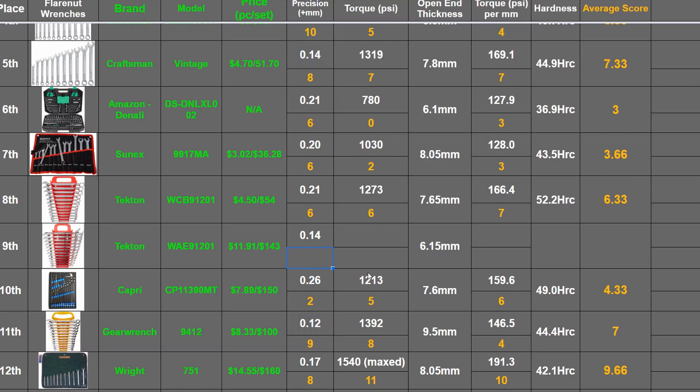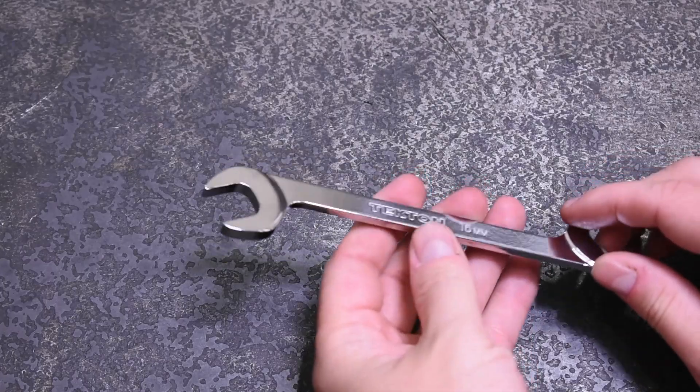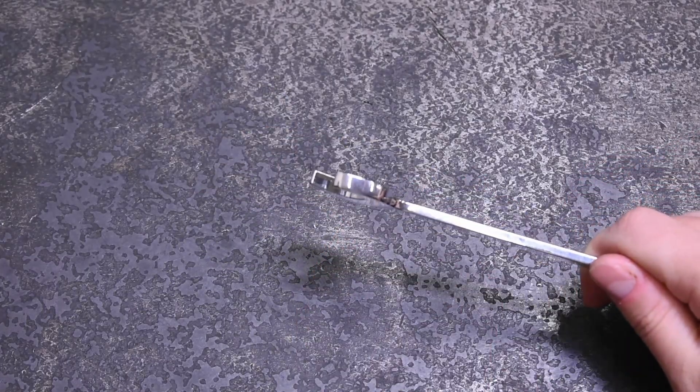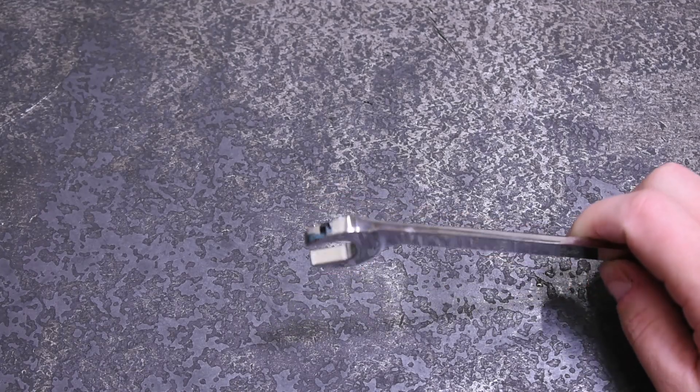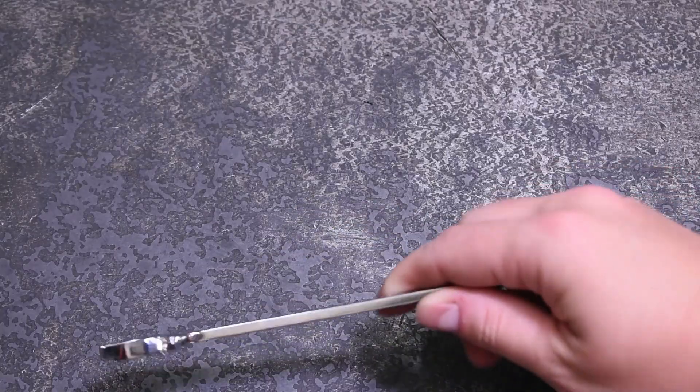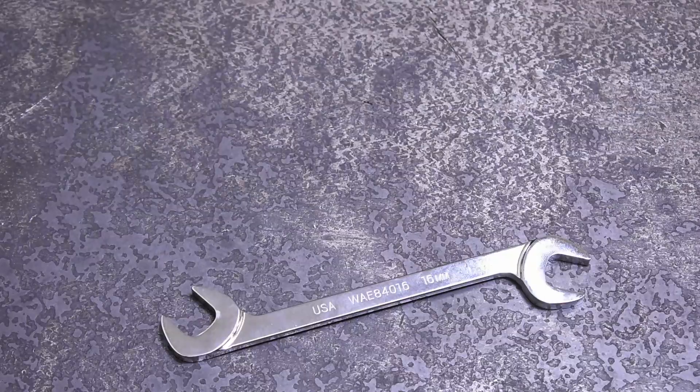You might be asking why any of this matters. Well, this wrench costs about two and a half times Tekton's Taiwan selection per piece — that's one good reason. And two, theoretically, despite its cool details and words like laser and CNC, this process should theoretically result in a weaker, less durable wrench.